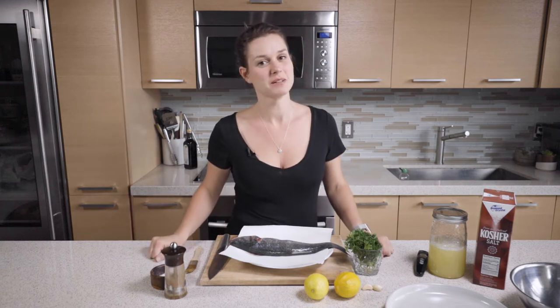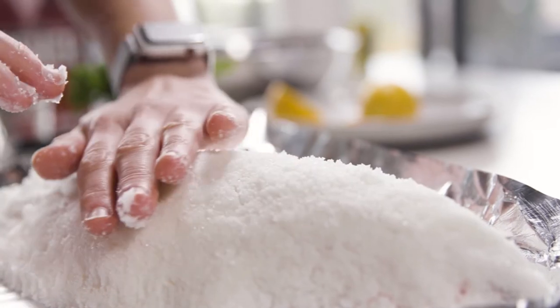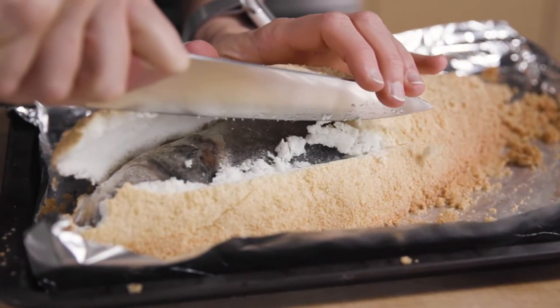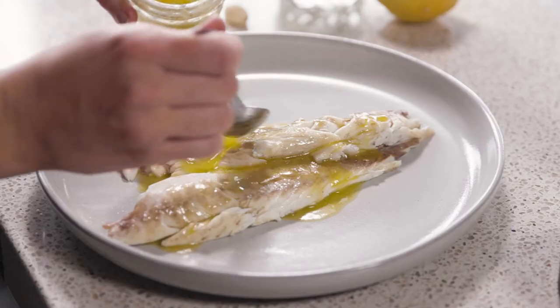Hi guys! I'm going to show you how to make salt-crusted fish today. It looks like a complicated recipe but really it isn't, and it's so perfect for entertaining because it always looks so beautiful. The presentation will make you look like a pro, I promise.